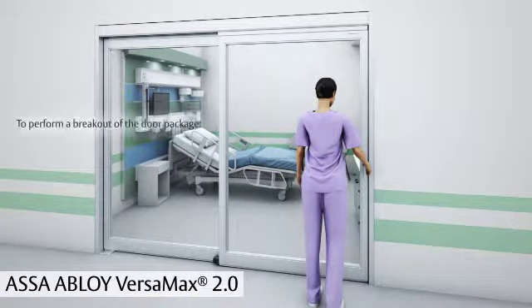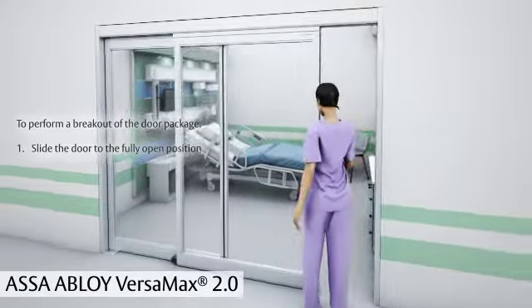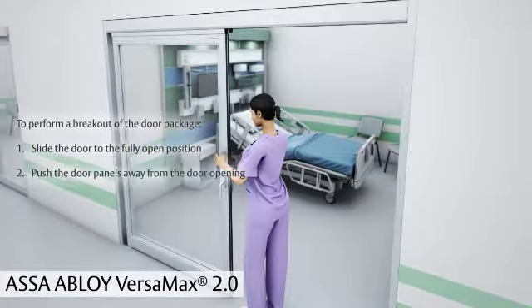To perform a breakout of the door package, slide the door to the fully open position. Then push the door panels away from the door opening.